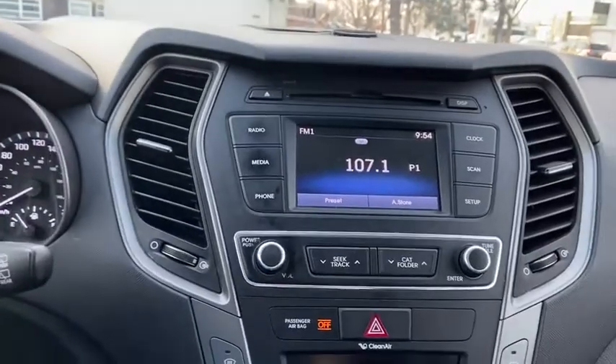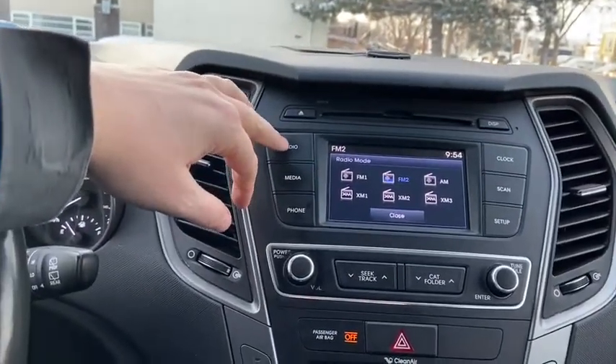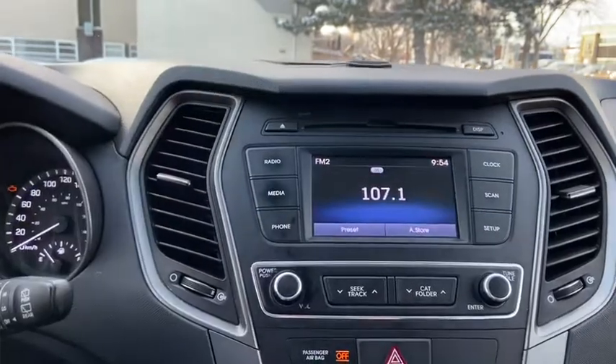Moving into the middle, we have our stereo system which gives you AM FM radio as well as satellite radio. We also have a CD player with USB auxiliary input as well as Bluetooth connectivity.